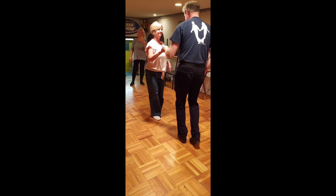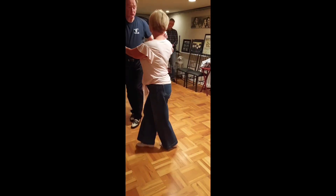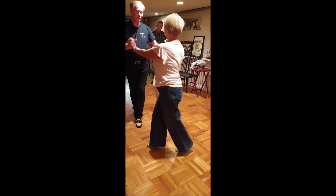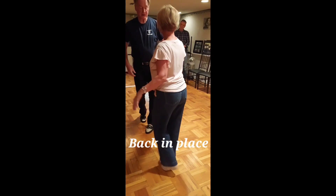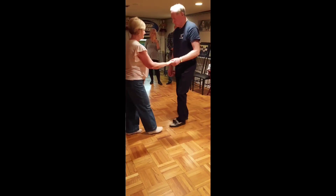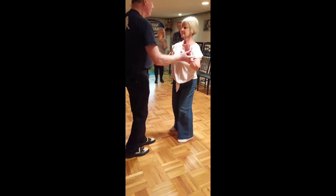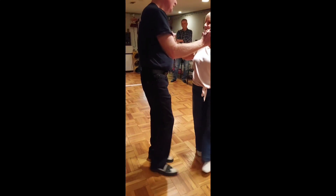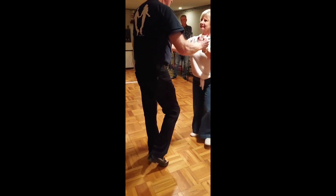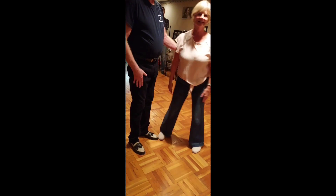One, two, three, four, five, six. Back in place. Back in place. We'll do it from here. One more time. One, two, three, four, five, six. One, two, three, four, five, six. Back in place. One hand for Debbie. Very good, yes. Very good.